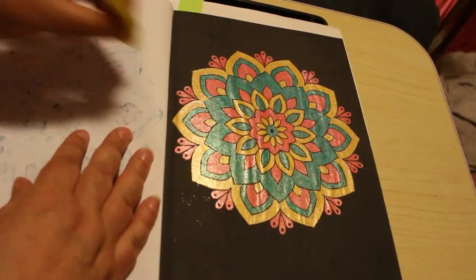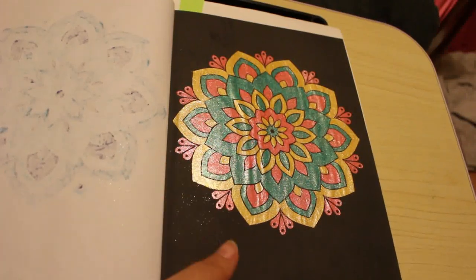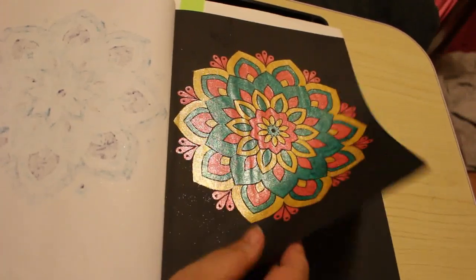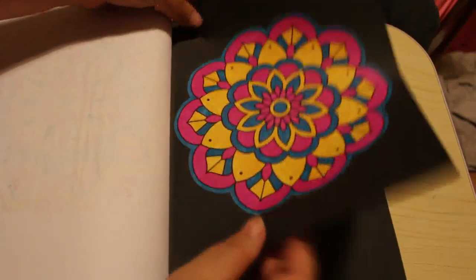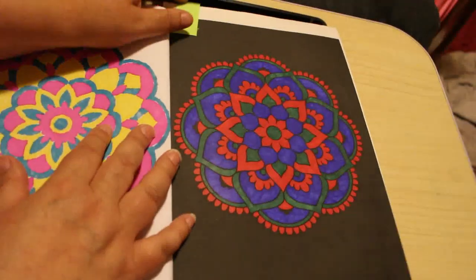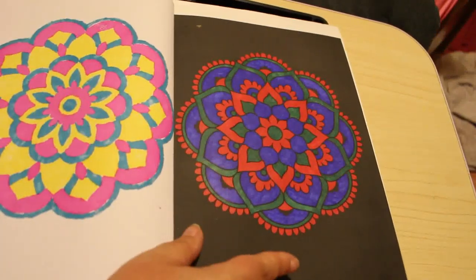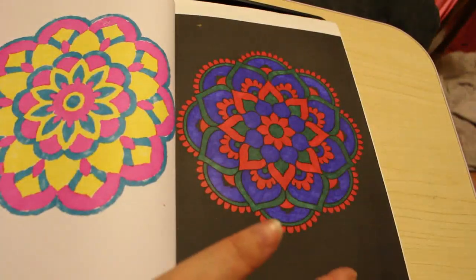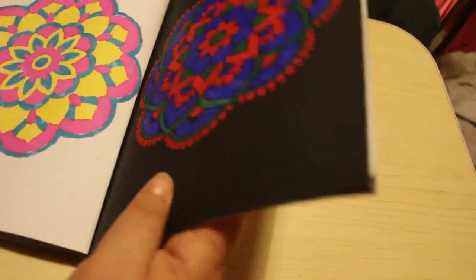Link Shine gel pens on that one - I do remember my Link Shine gel pens, I'll be ordering some more of those. And the last one in this book was done with Sharpies - that was one I did sitting up in bed watching TV. So, patterns - not a lot to say, just patterns.